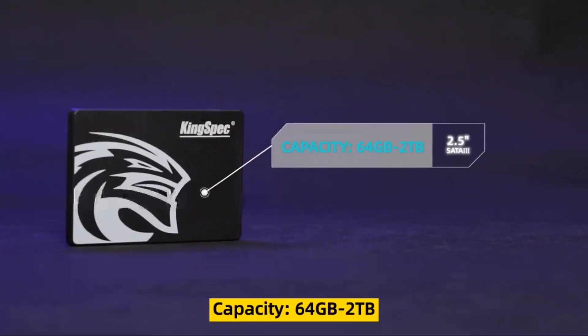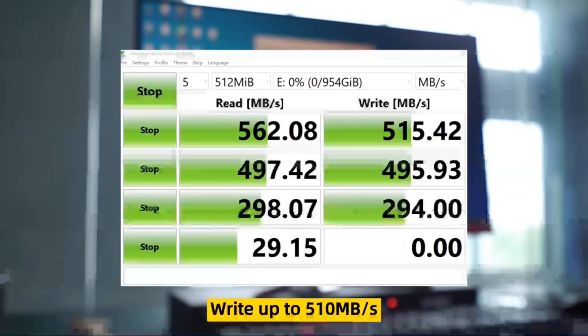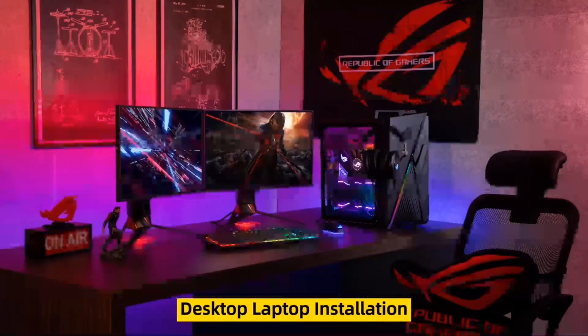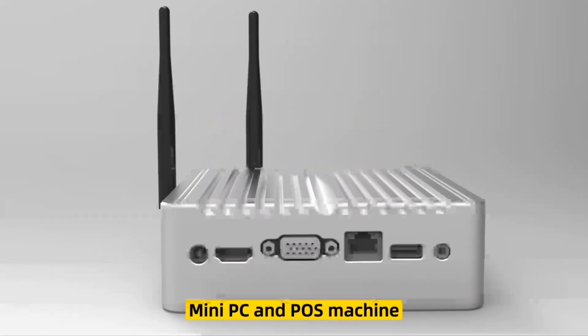Capacity ranges from 64GB to 2TB. Read speed up to 560MB per second, write up to 510MB per second. Suitable for desktop and laptop installation and upgrade, also for use in all-in-one machines, mini PCs, and POS machines.